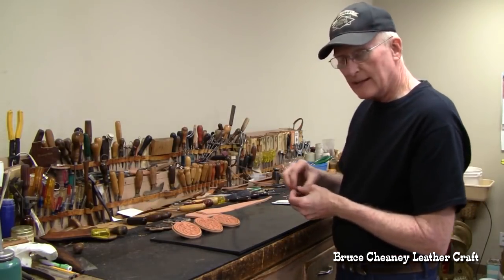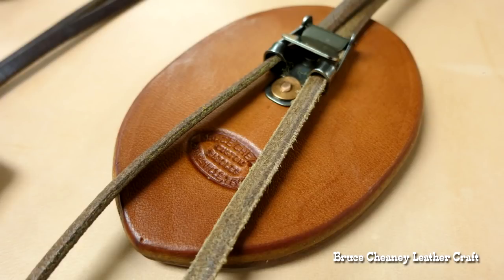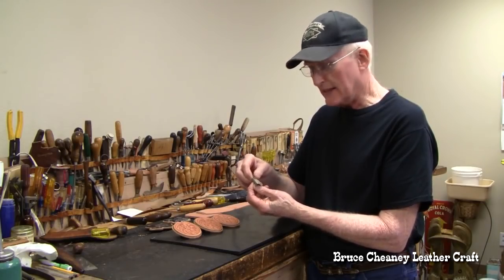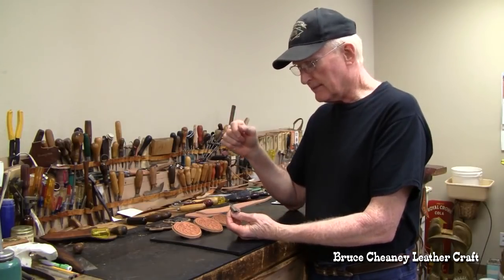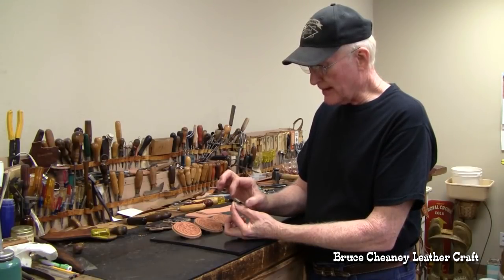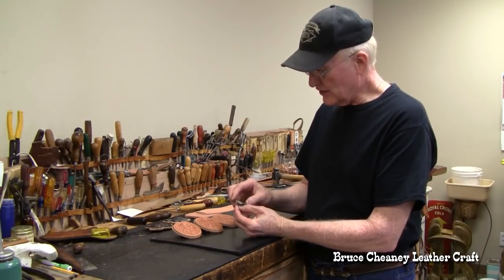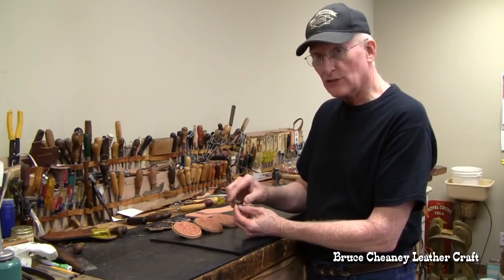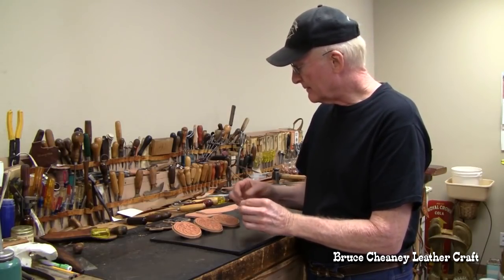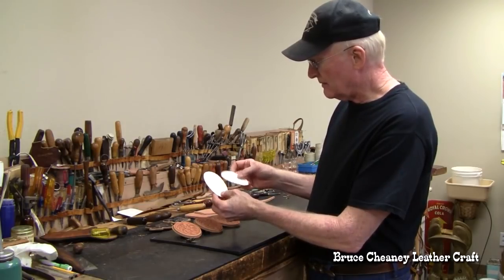Let me tell you about the clamp I use. I ordered my bolo clamps from Tandy Leather in the catalog, but I had to modify them a little. You can find a silversmith, someone that does silver work, or possibly a jeweler, and I soldered a nickel silver strip on the back and then drilled holes. You can drill the holes before or after you solder the piece on there.